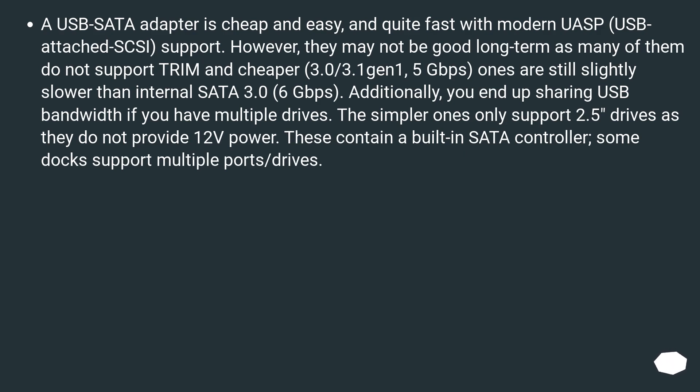The simpler USB adapters only support 2.5-inch drives as they do not provide 12V power. These contain a built-in SATA controller, and some docks support multiple ports and drives.